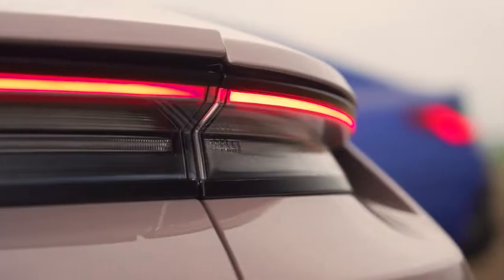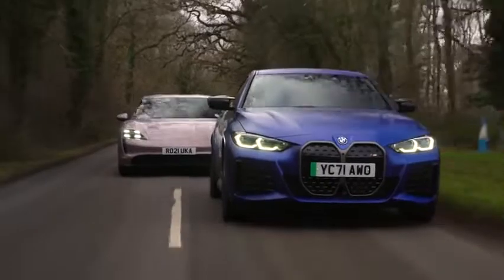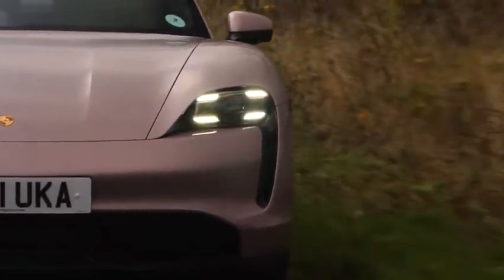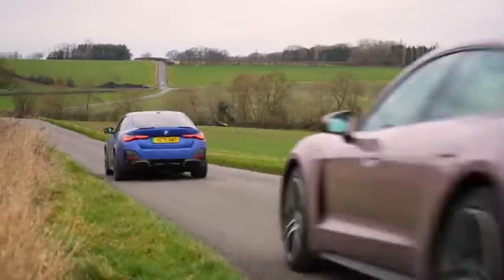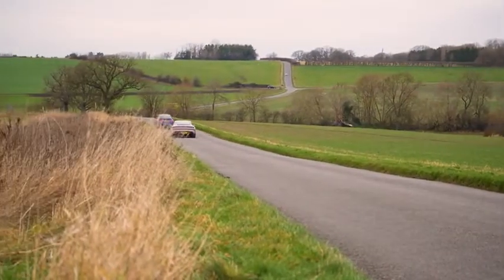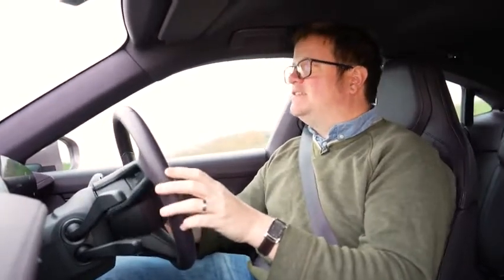The more you simplify the Taycan — take away the extra motor, the adaptive air suspension, the four-wheel steering — the purer this car gets, and the more it takes on a mid-engined character. That's a strange thing to say about a big four-door car, but EVs have torn up the rulebook. The battery is the major mechanical mass now. Give this car a proper exercise on a track or a good road, and it starts to express itself in a way most EVs just don't — it stays low and poised, and keeps you engaged in a way other EVs simply don't come close to.